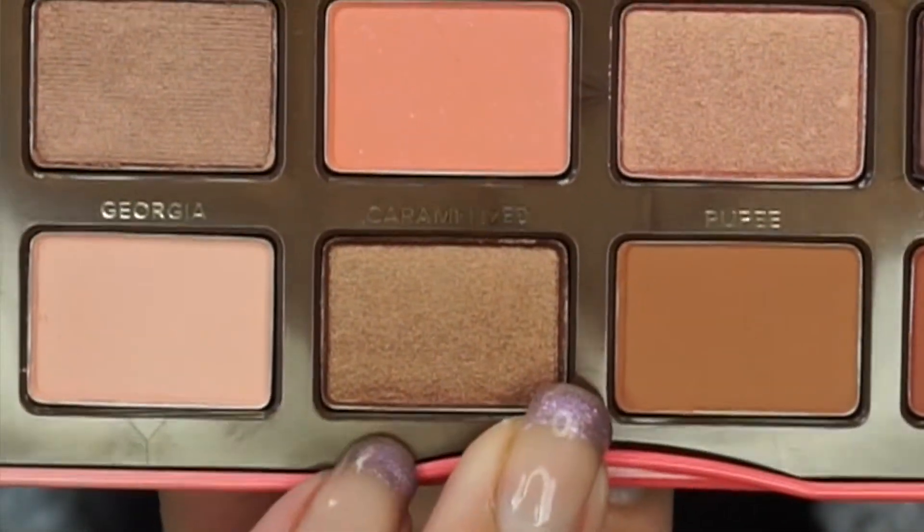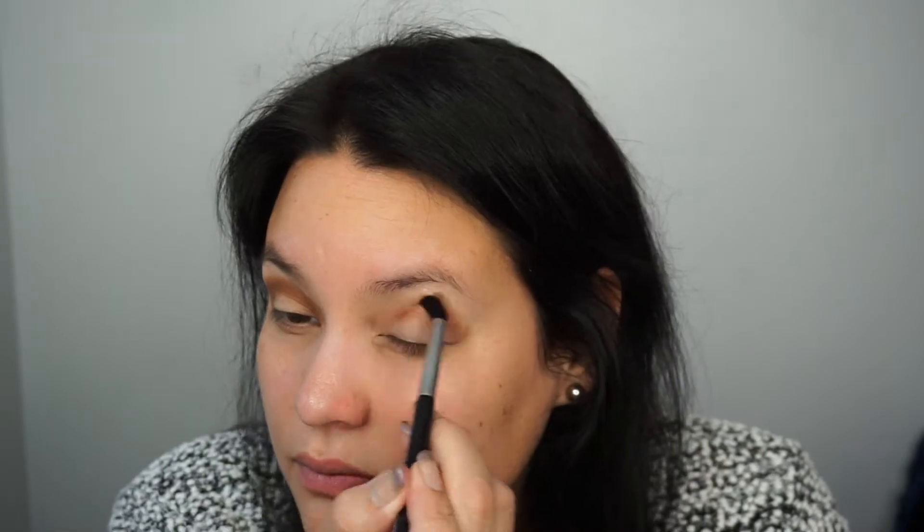Next I'm using a Sigma E38 Diffused Crease Brush and the color Caramelized in the crease. This is a metallic bronzy coppery color.